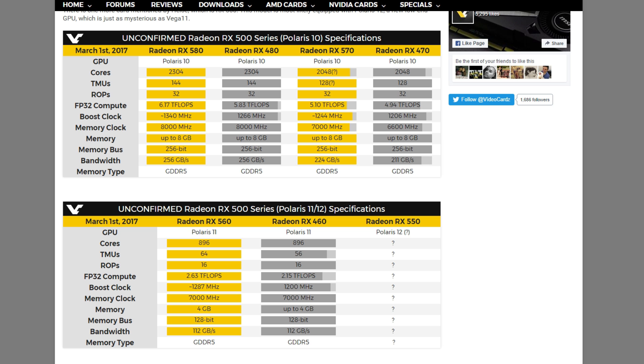First of all, the RX 500 series are not a threat because as an experienced miner I can see that we don't see too much improvement for this moment in the memory clock speed.